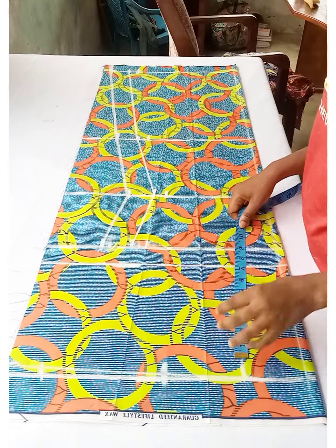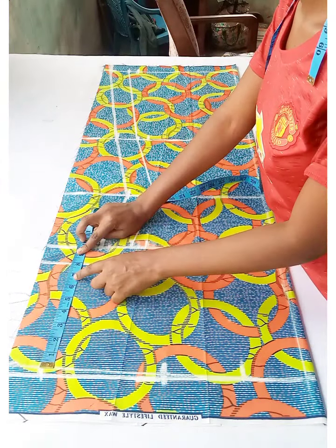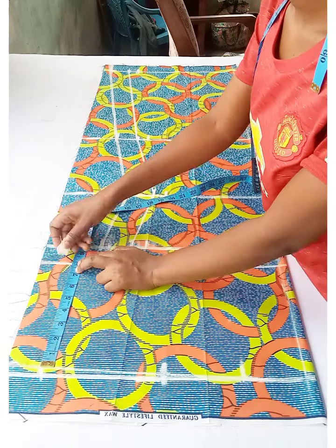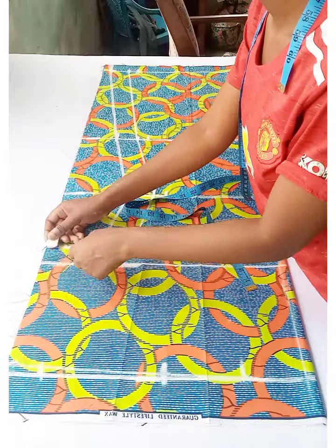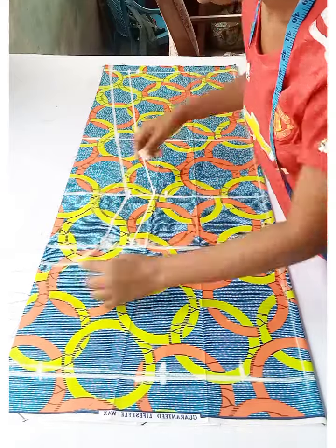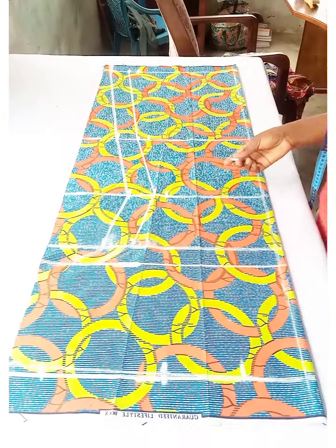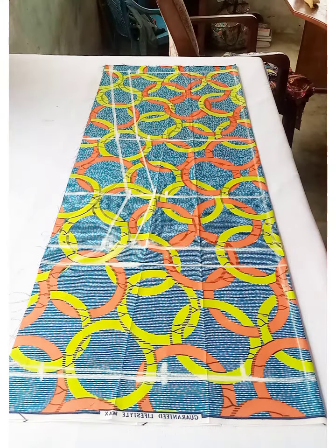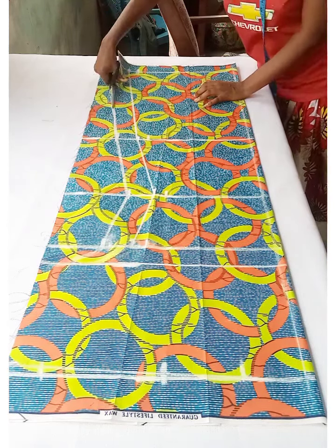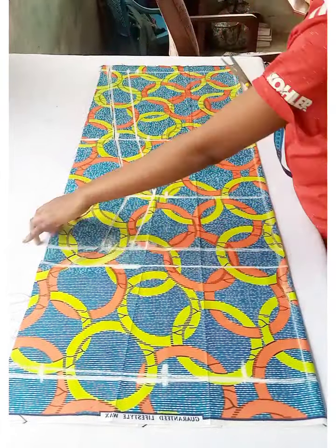To get the sleeve, add 1 inch seam allowance to the sleeve length. My sleeve length is 13.5 divided by 2, giving 6.75 inches, plus 1 inch seam allowance — rounded up to match the chest line measurement — connected to the side seam allowance. This makes the sleeves part of the dress. Cut this out without the neckline; we'll join the plain fabric before marking the neck depth.